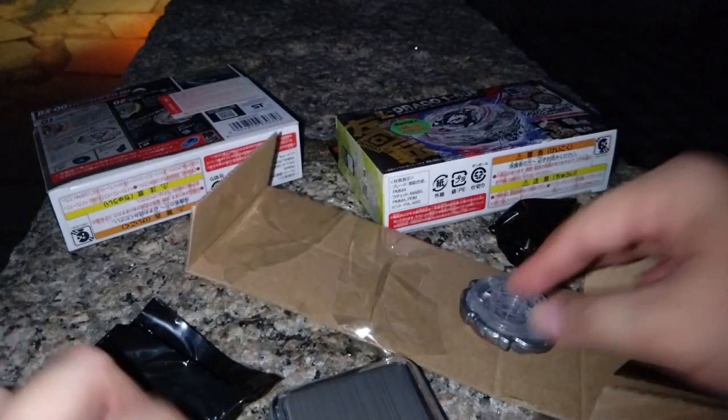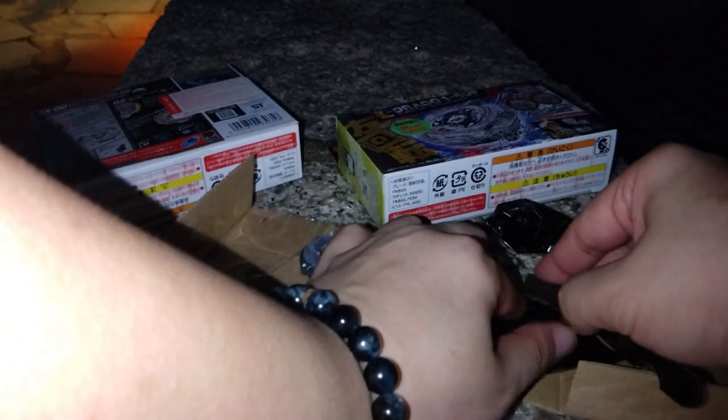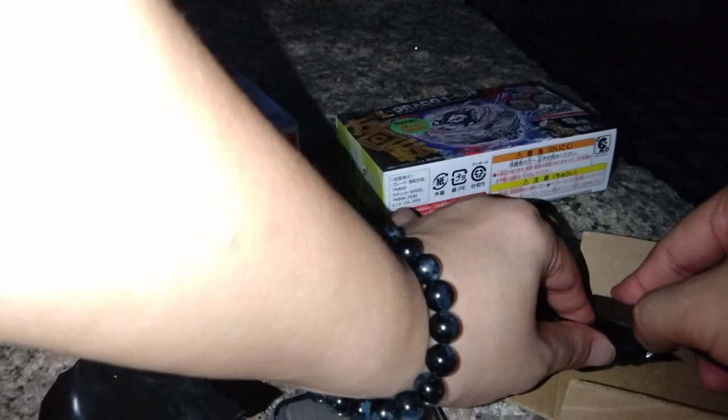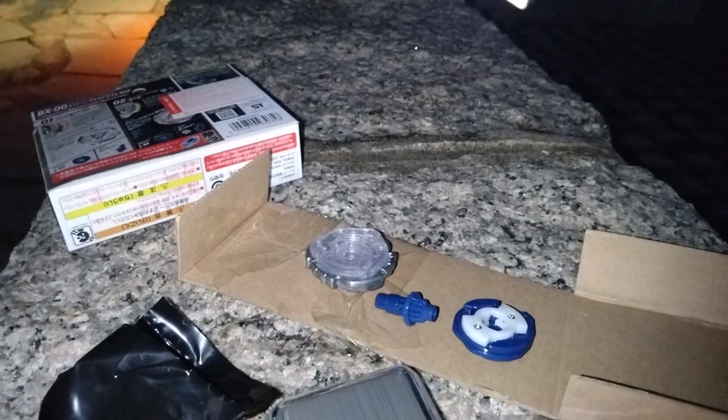This one seems to be barrage mode, like the last one we unboxed last night. And this one's gonna be the upper mode, which is interesting.